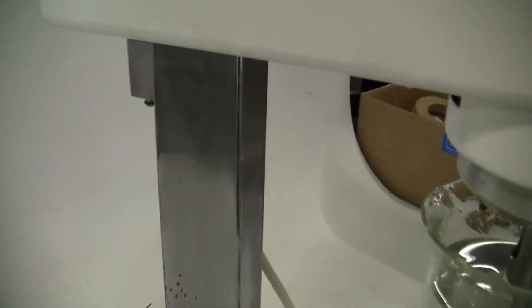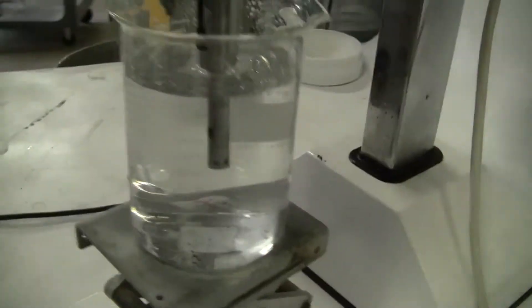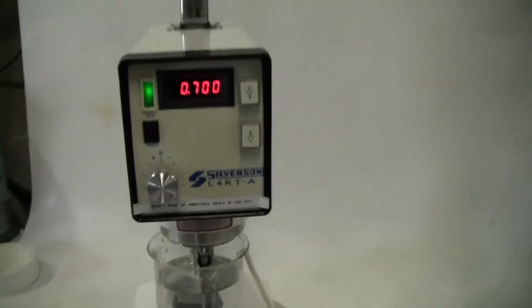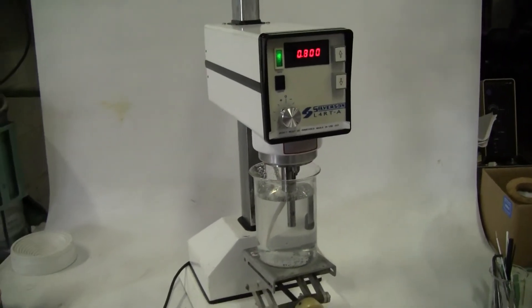This particular unit does have some cosmetic issues, but the functionality of the instrument is working perfectly. 609-518-9100. Thank you from HiTechTrader.com.